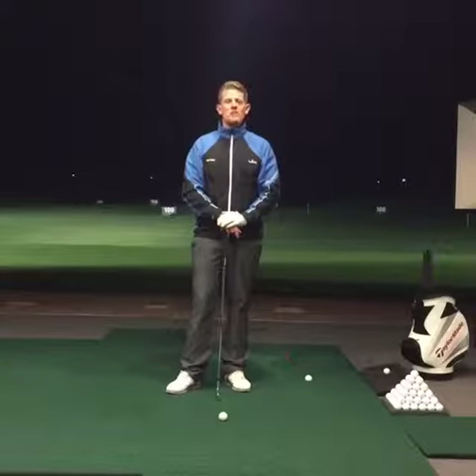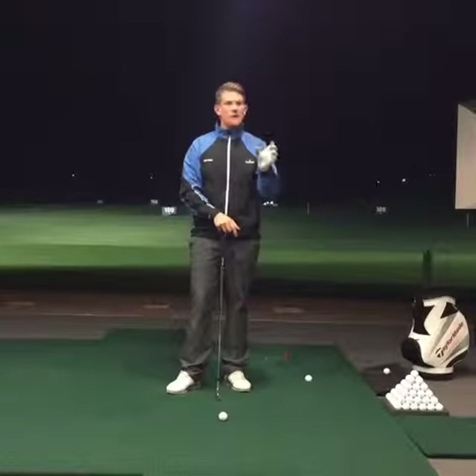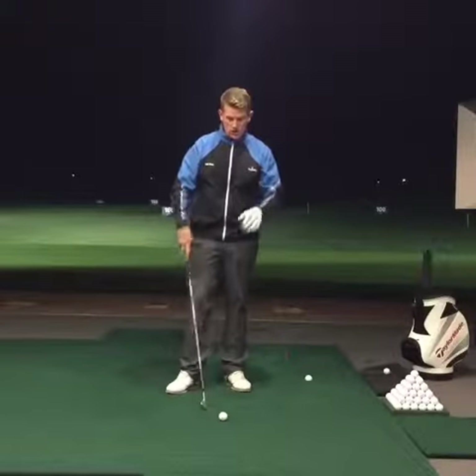For today's tip, we're going to be looking at hitting the punch shot. I've had quite a few requests through Instagram asking for better advice on how to hit the punch shot. It really is quite simple. There are three key things that I want you to do to hit this shot.